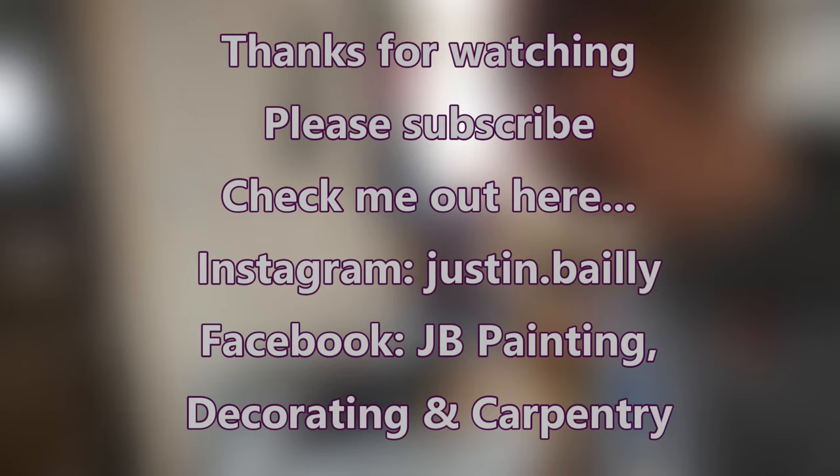Hey guys, that's it from me now. Hope you enjoyed the video — don't forget to subscribe, that would be fantastic. Leave any comments or questions in the box below and I'll see you on the next video.